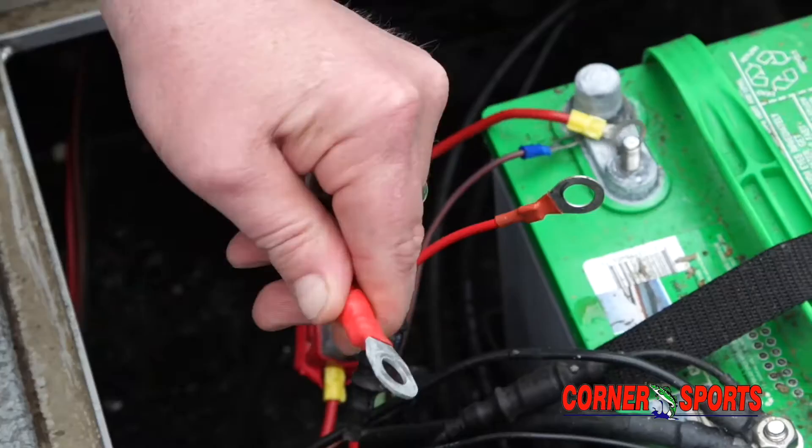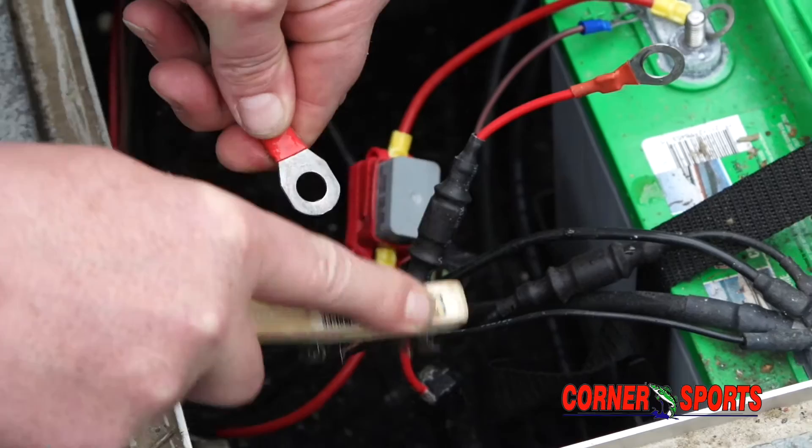You can clean them the same way we did the battery post — with a little Coke or Pepsi, whichever you drink. Clean them up, plug it in, and see if that cures your problem. If that doesn't, then we've got to look a little deeper — wiggle the plug, that'll tell us if it's a loose connection. But you want to have all your lights running when you travel around the country going fishing.